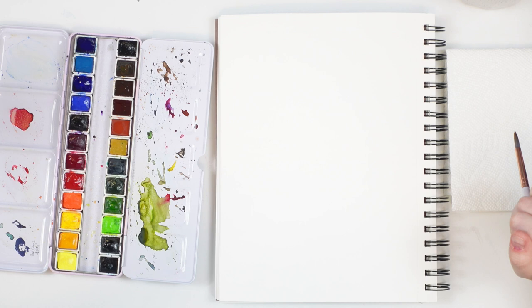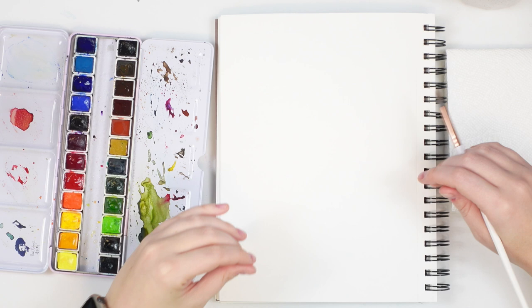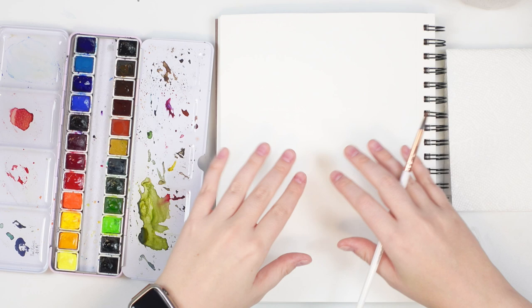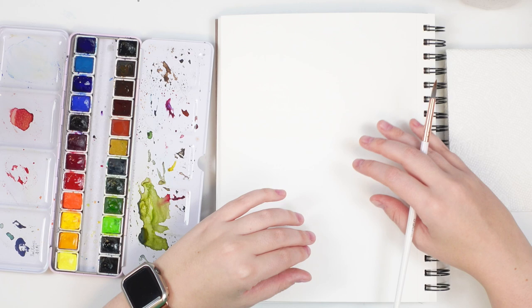Value and the value scale is super important with watercolor — it can really add something to your work. If you're just painting in one value where it's all really bright or really dull, your work can seem a little lost. Adding those values really makes your paintings look interesting, so this is a really great skill to practice.